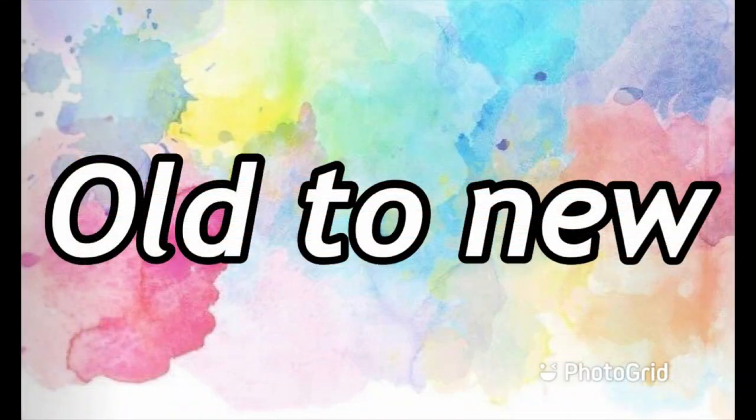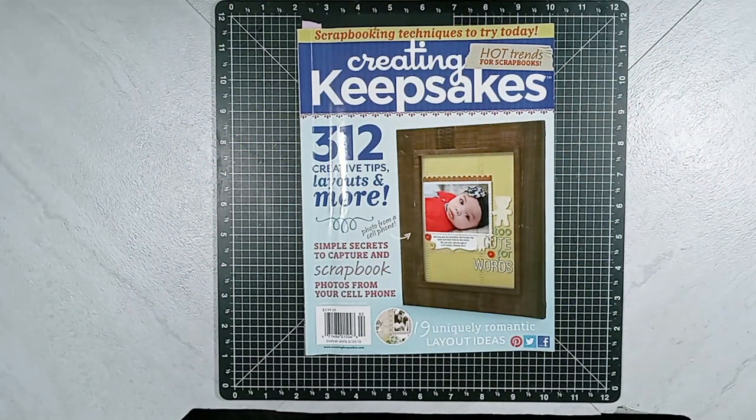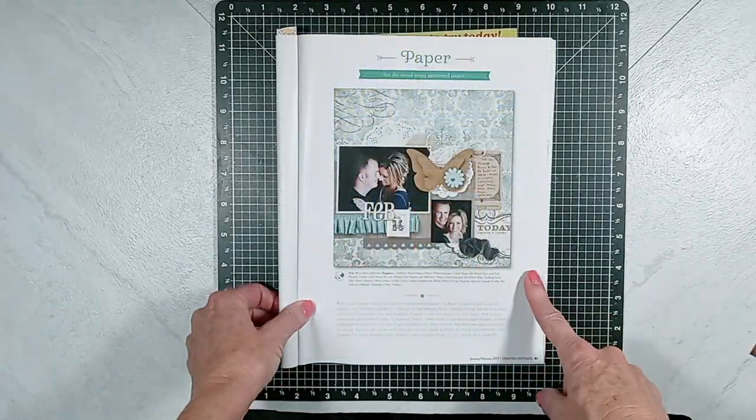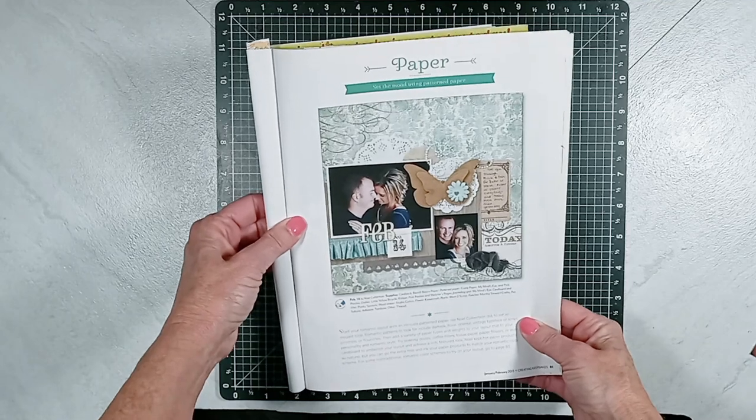This process video is for Old to New with Kathy and myself, and this is where we are using older scrapbooking magazines, selecting a layout to bring it back to new or bring it back to life, using newer products or new techniques or a combination of both. For the month of September, I am selecting layouts from the January-February 2013 Creating Keepsakes catalog.